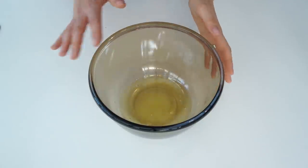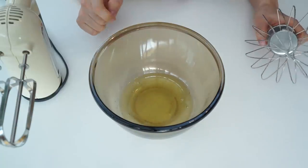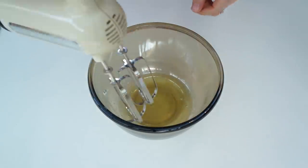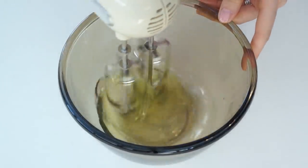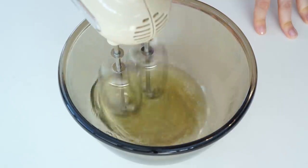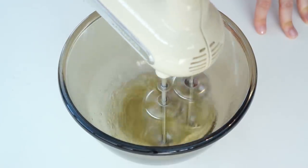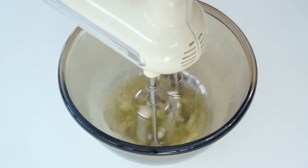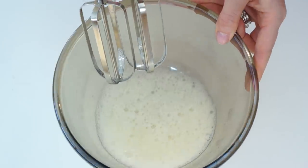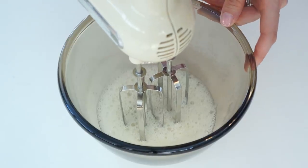I've got my egg whites in a bowl. To mix these I'm going to use my electric hand whisk, but you can use a larger electric stand mixer — just use the whisk attachment. I'm going to start mixing on a slow to medium speed until they become a little bit foamy and the opaqueness of the egg whites has disappeared. Once that happens I'll turn the mixer up to medium to high speed until we form those nice peaks. The eggs are starting to get quite foamy now, so I'm turning up the speed.